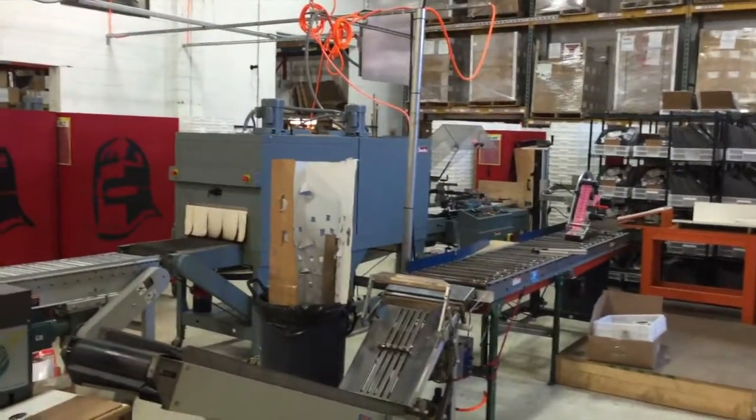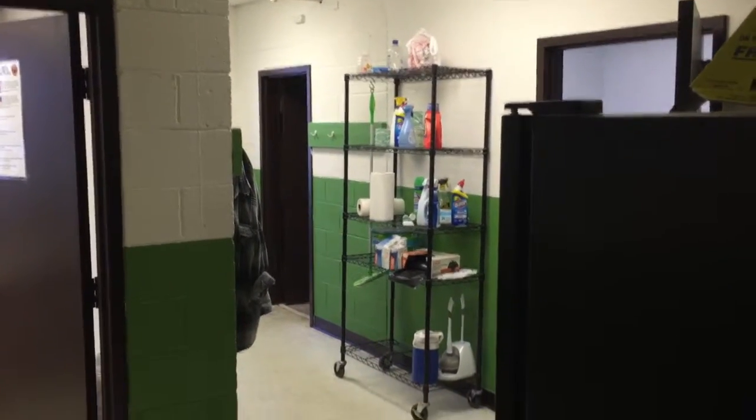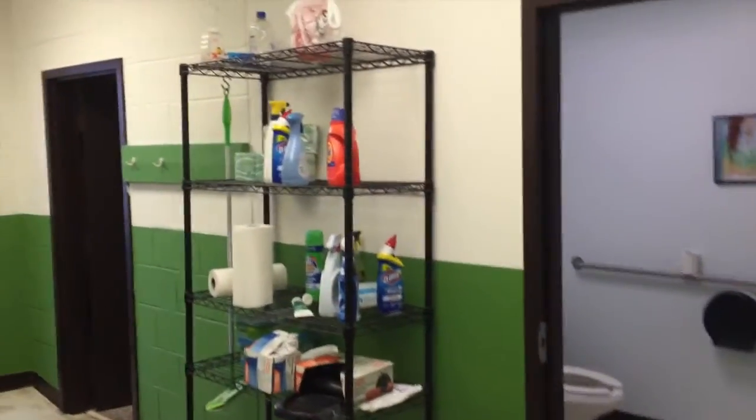Good morning everybody, we are standing in the women's room and we are about to embark on an electrical project. We're going to build some bathroom occupied lights, which are going to prevent us from walking all over the warehouse to arrive in this hallway only to find that the restrooms are occupied.